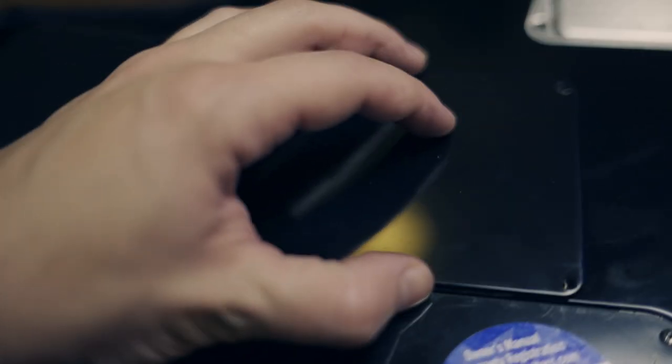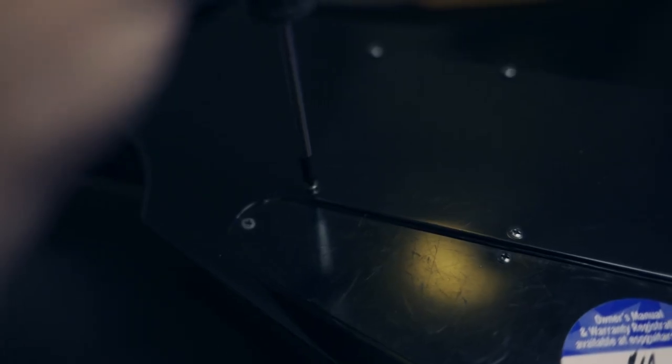Now that you've got that all sorted out, check that the bridge is still level. If it's a bit off, just take out some picks and try different combinations. It usually takes me about two or three tries to get this right. Once you're done, you can optionally put the back plate back on. And that's it — your bridge should be stuck in place now.